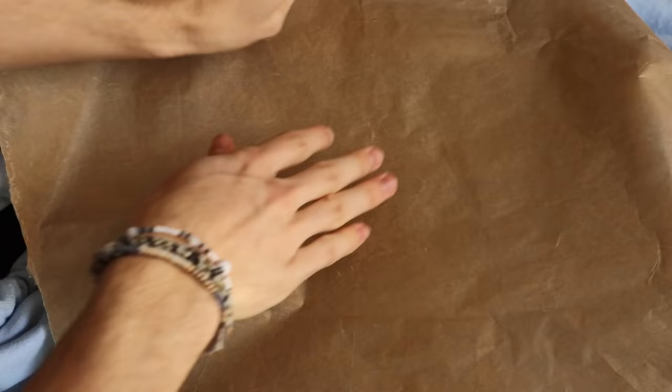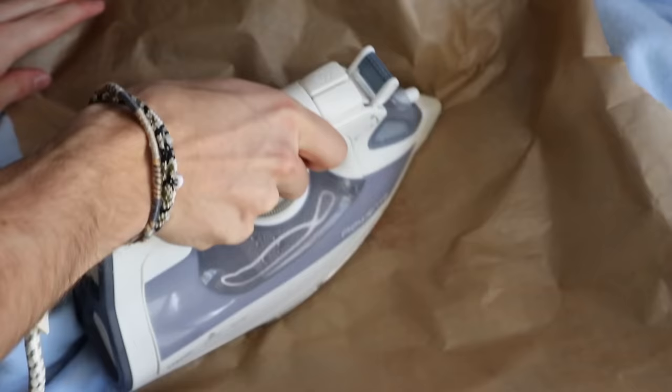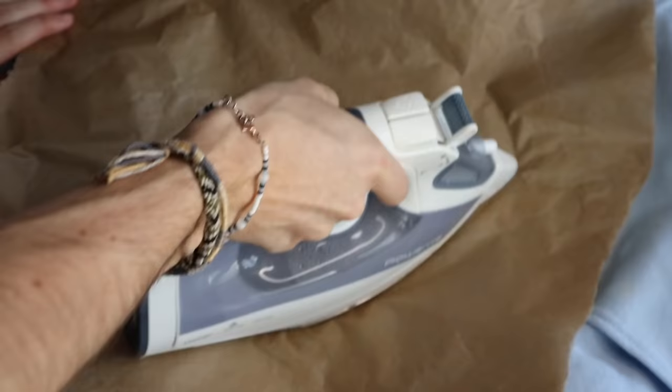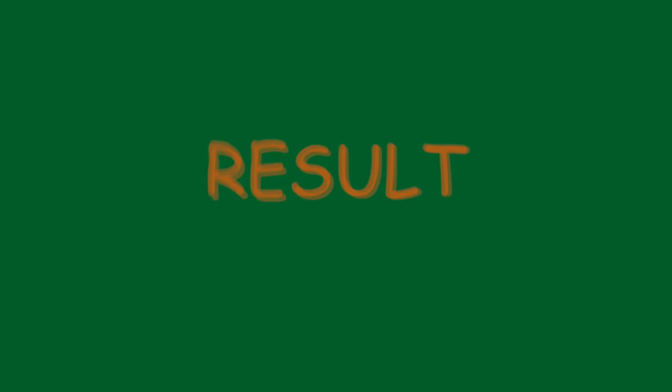To secure your whole project at the end, I fully recommend ironing it. First take off the embroidery hoop, then iron it. I recommend putting parchment paper on top as a layer over your embroidery so you don't destroy it with the heat. The ironing process will seal your thread on the inside.